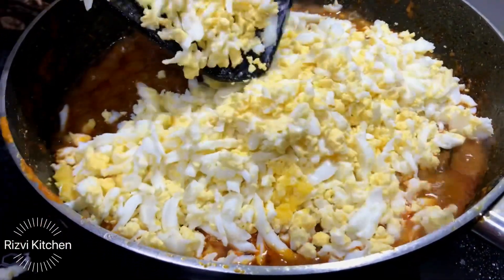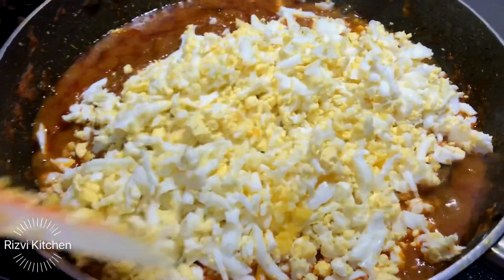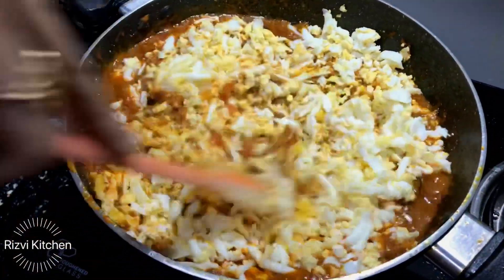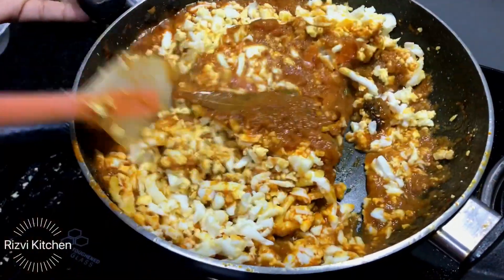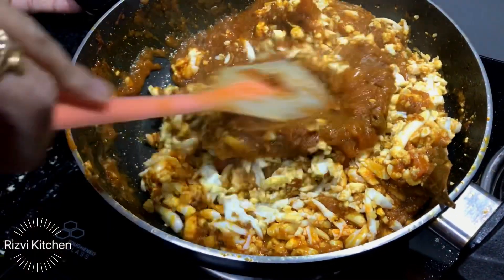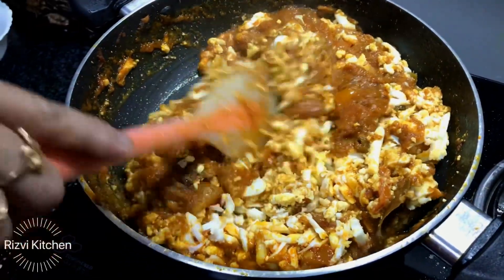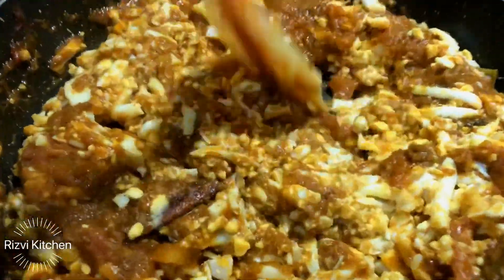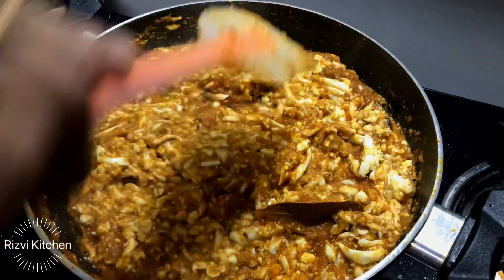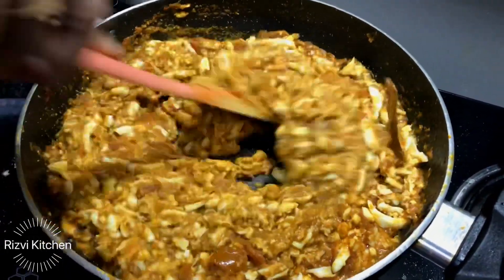Yeh ek acha option hai — aap dal, sabzi, ya bohot saari cheezein hoti na vegetarian mein specially, ya jo egg khaate hai — like non-vegetarian nahi hai but egg khaate hai — toh waahan pe yeh bohat hi acha option hai. Just I think eight to ten minutes mein aap yeh gravy wala egg qima aaraam se ready kar sakte hai. Achhe se mix kar lenge. Thoda sa hum isme abhi pani add karenge so that thodi si jo iski consistency hai woh achhe se balanced ho jaaye.